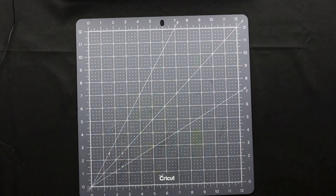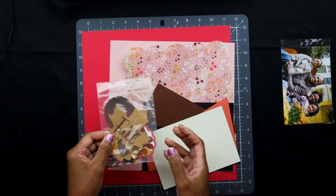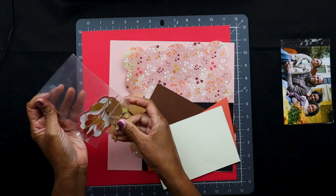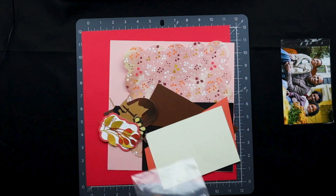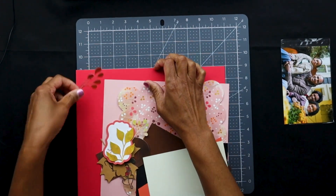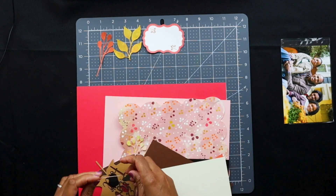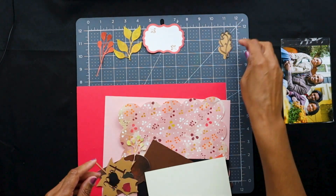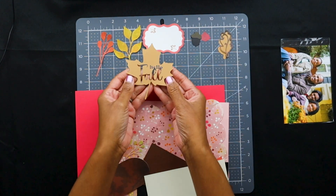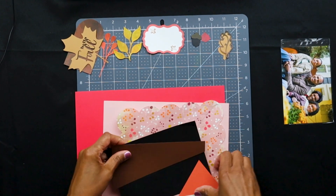Let me show you the materials. Here's the photo — I don't know these people, this is from Canva. These are my die cuts. I usually like to keep my die cuts in a little separate packet because I tend to lose pieces. These are the different cuts: here's the PNG file — that's a label — and then I've got my acorn and oak leaf, and this is my maple leaf. Here is my frame.